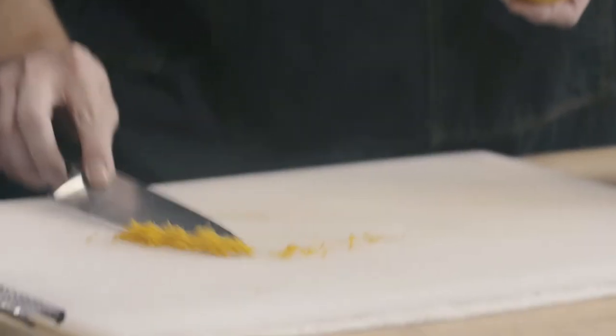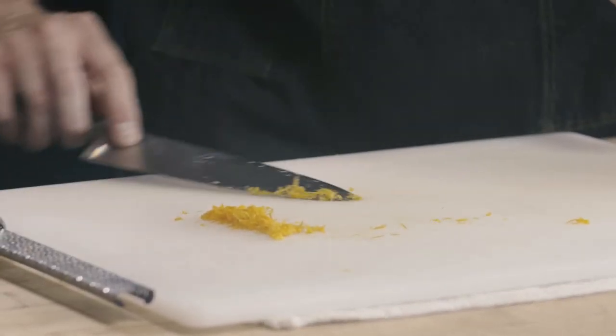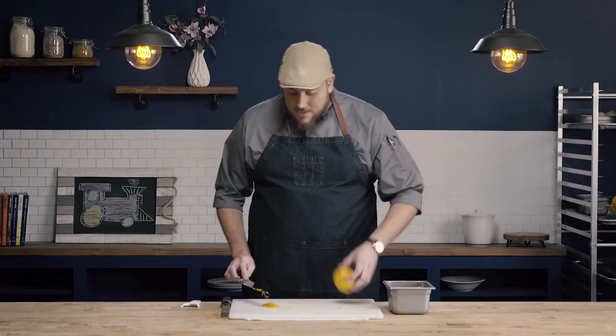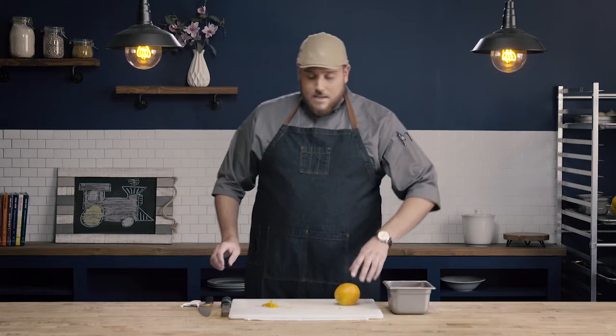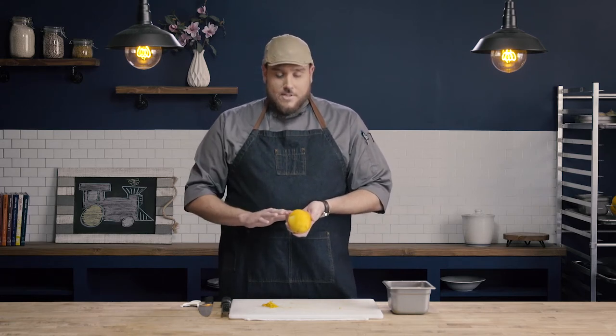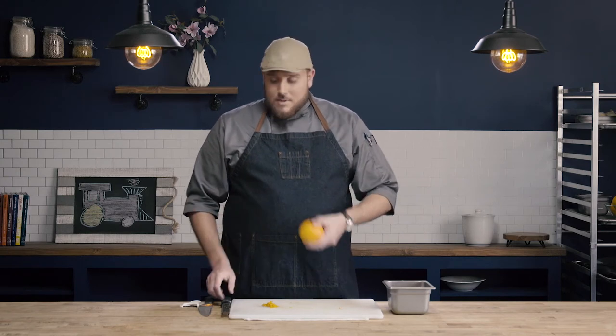So collecting this zest on my board — you can see I have this nice zest. Something that's important when zesting, especially doing this fine zest, is if we're going to be using this in a salad dressing, I want to zest right over the bowl I'm actually going to be mixing my dressing in. As we zest we release a lot of essential oils from the citrus skin, and when we zest over the bowl those oils release and fall into the bowl instead of onto our cutting board. So if we're going to be doing this for a salad dressing or something, do it over the bowl you're going to be using.